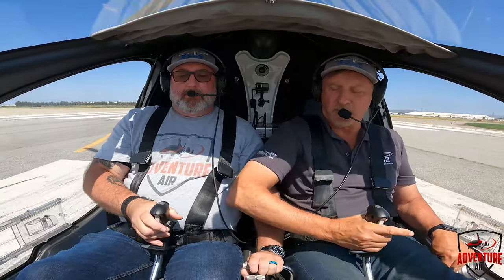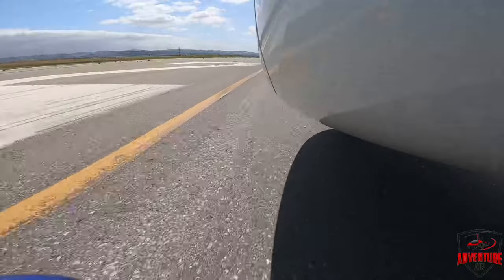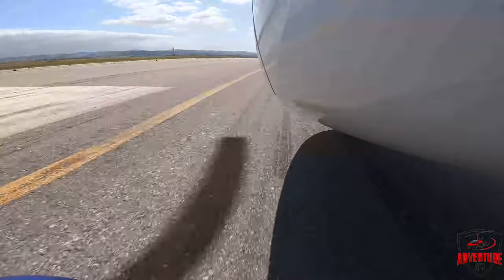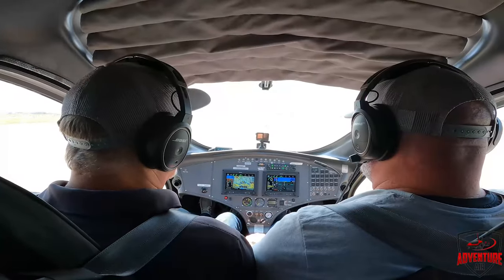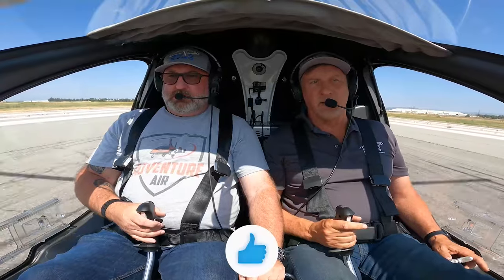Thumb off the button, stick back, release the brakes, add a little bit of power. We're on the pedals to keep our nose straight. We're waiting for 300 RPM for the nose to float up. 250, 260, 270, 280, 290 — there's the nose.